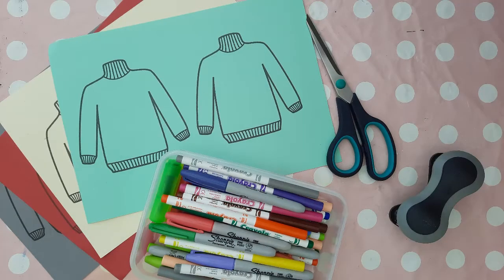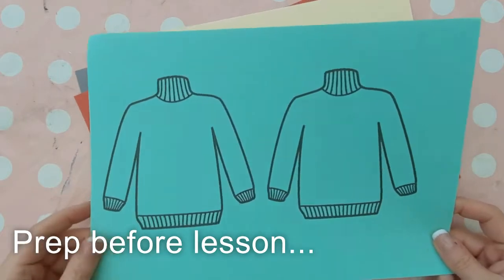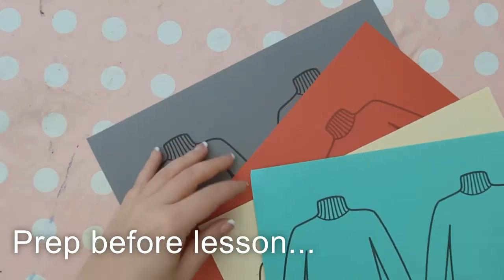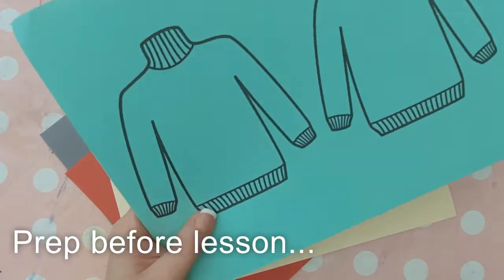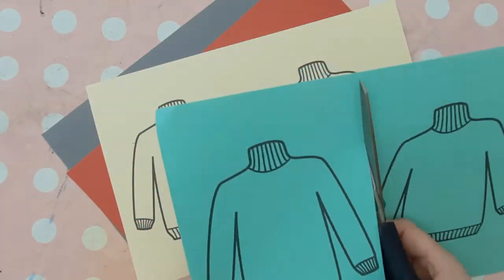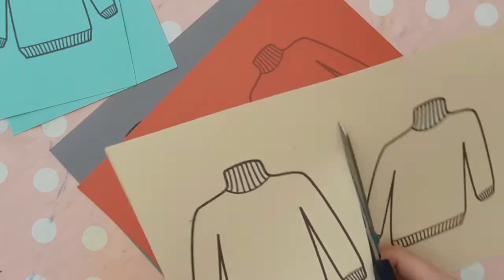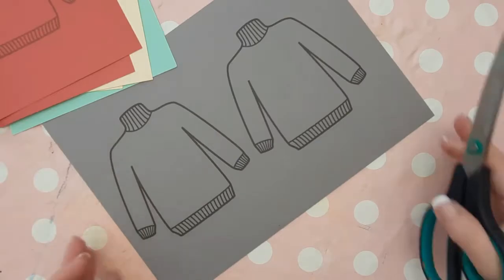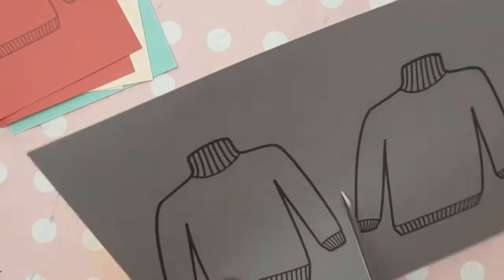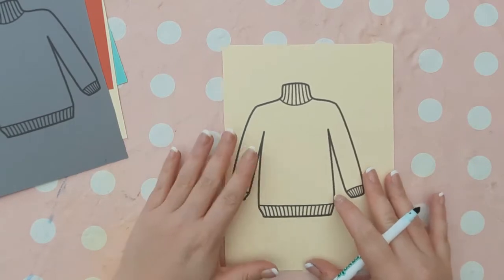a hole punch and some twine or ribbon. There is a quick five-minute prep to do: go onto the internet and find a printable jumper outline — I just typed in 'jumper printable' — then put two onto an A4 sheet, cut the page in half so each child has one on an A5 sheet of card.